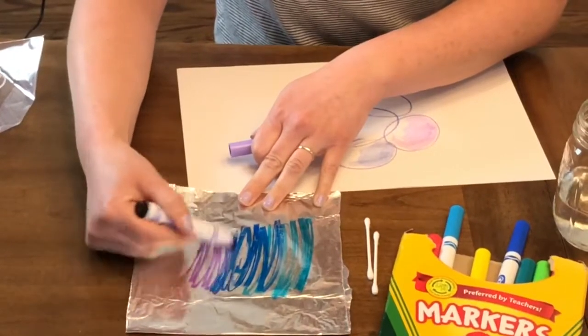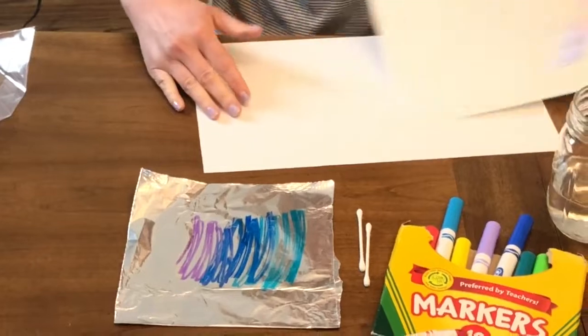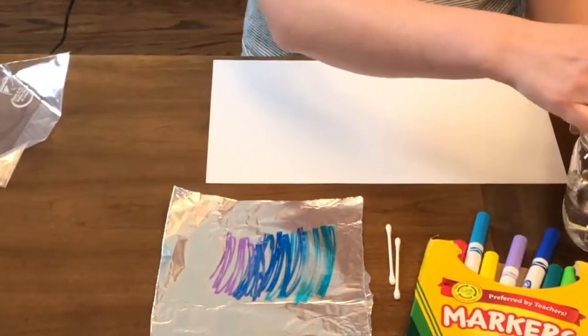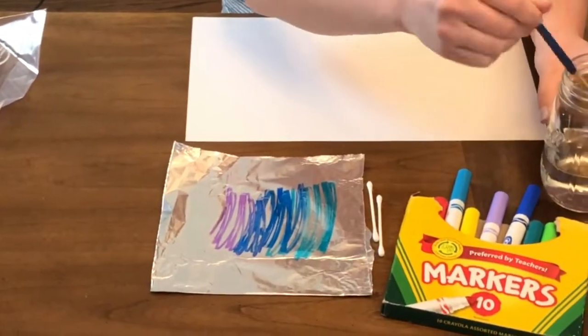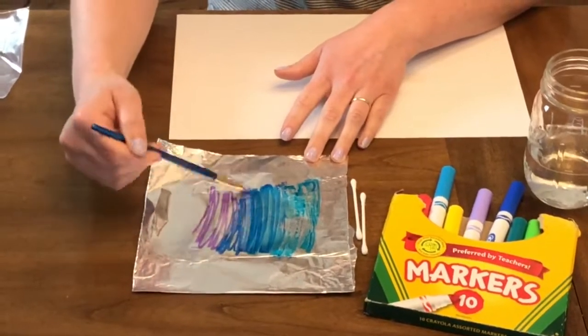You can let that dry completely and draw or color on top of it when it is dry. Or if you really like the way it looks you can just leave it like that. So I've done this kind of scribble and I'm going to take a wet paintbrush and just go over it to wake up the rest of that color.